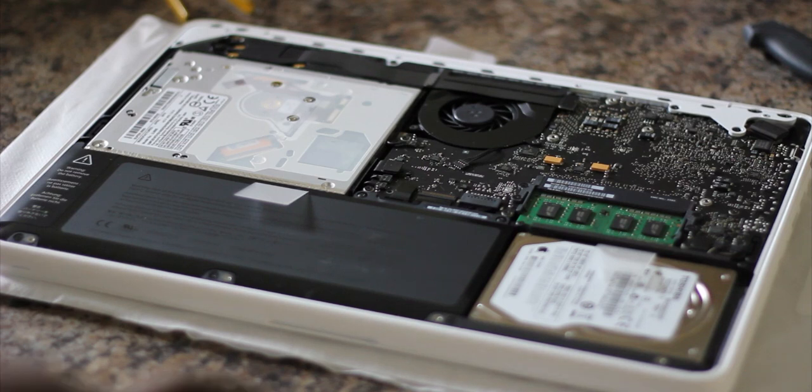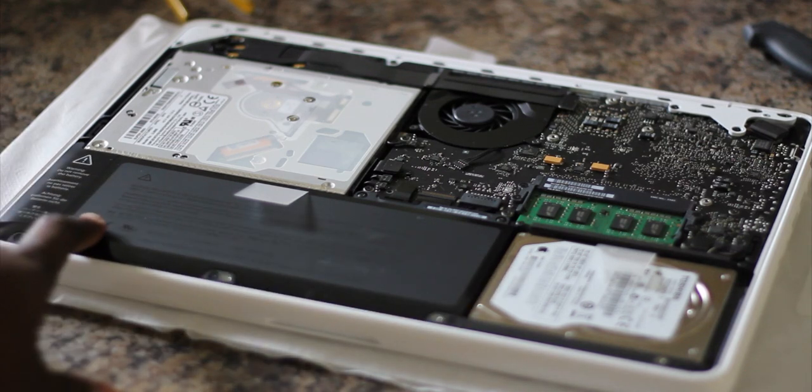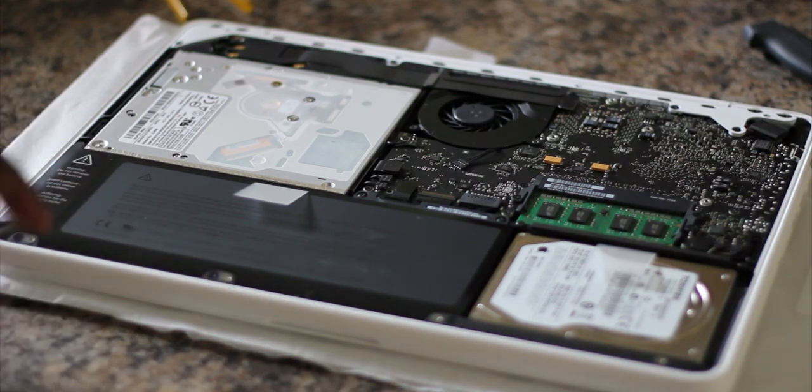So you've got your hard drive right here, you've got the built-in battery — so it's not user replaceable, which kind of sucks, but there it is anyway. And here's the disc drive right there, the SuperDrive.